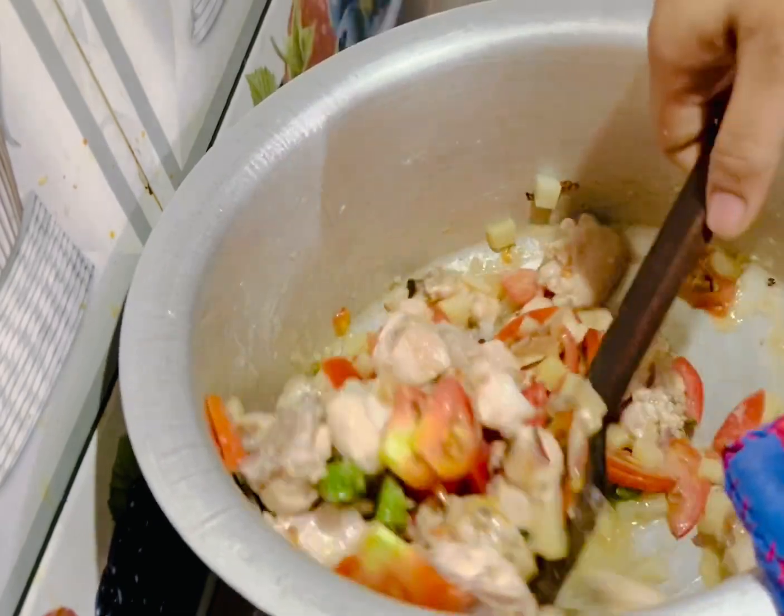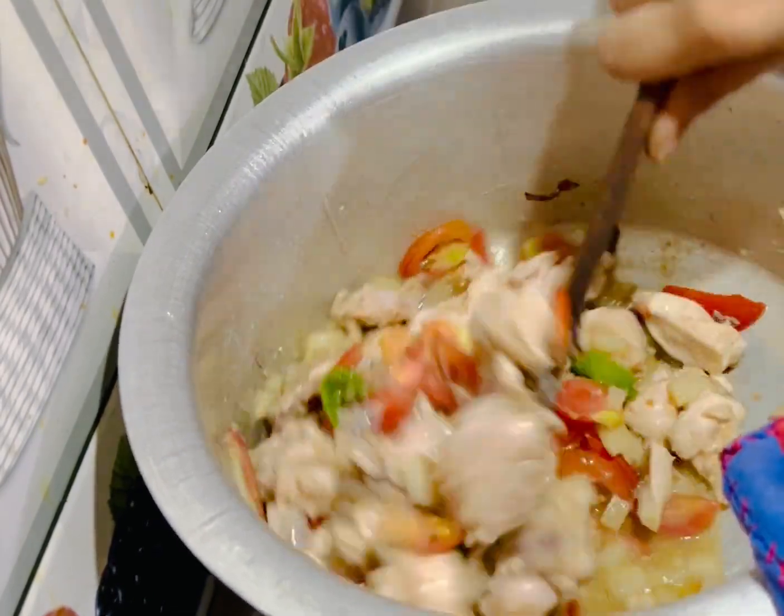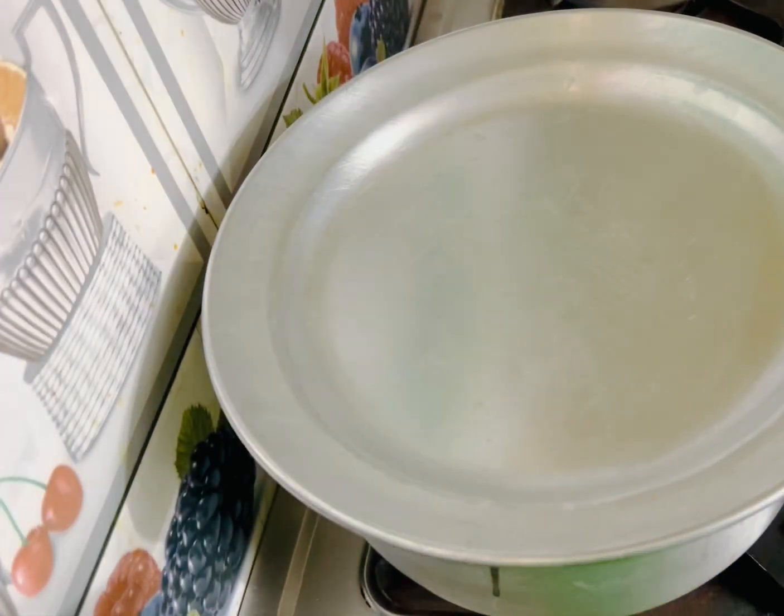We will fry it in 5 minutes, make it 5 minutes. You can harvest the tomato juice.